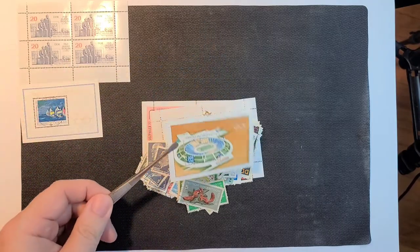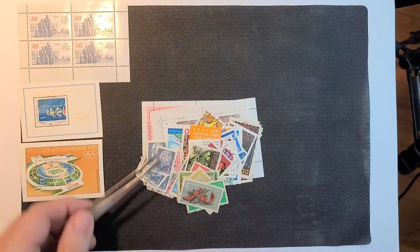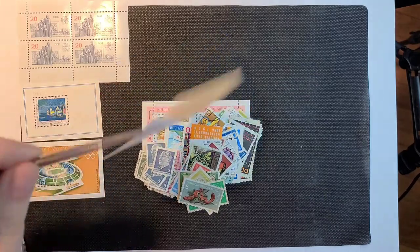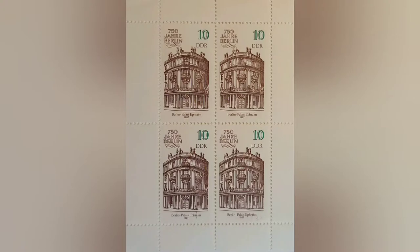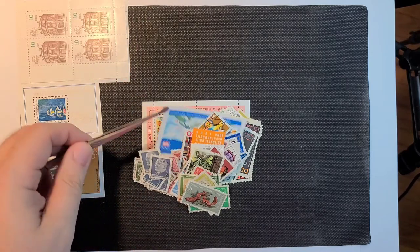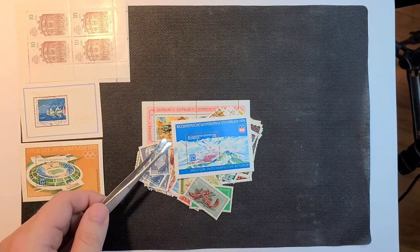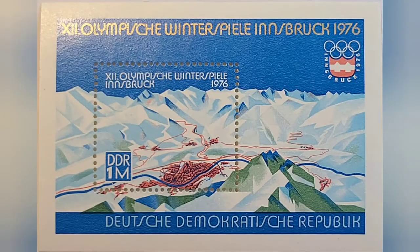And here is a 76 Olympics. Sorry to sneak that one in there. And here we have another 750 years of Berlin. Looks like another Olympics here — I think I've seen this one before. It's 1976 as well.